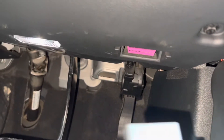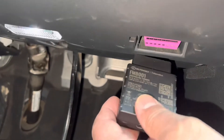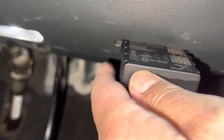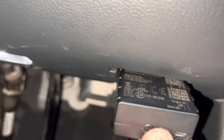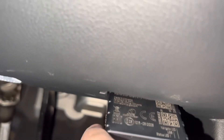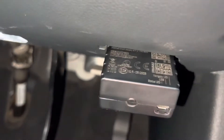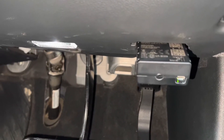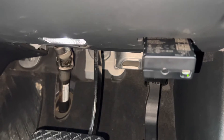I'll do that right now. I've got the telematics device in my hand here, and I will do this while the video is playing. I'm going to press it in, press it right in, and that is it. That is how easy it is to plug in a telematics device into an Audi A5.